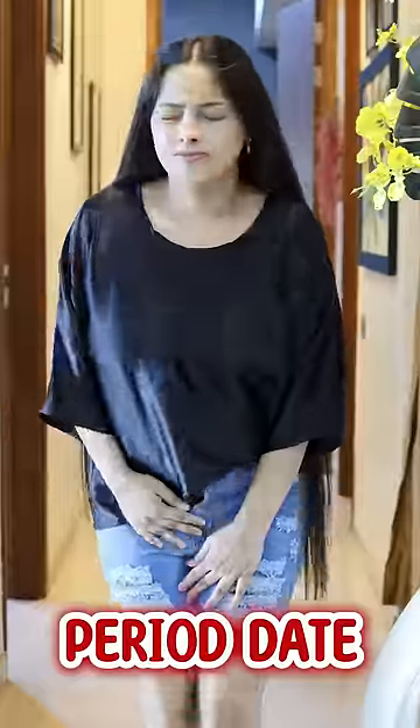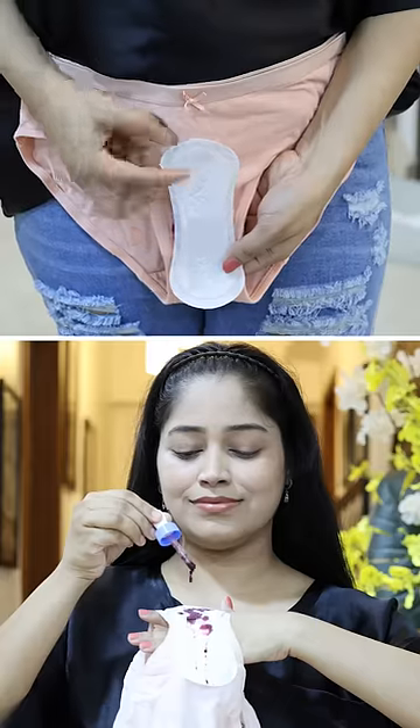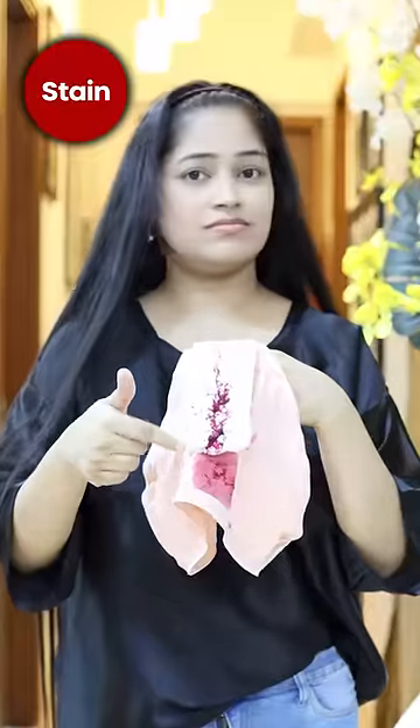Sharing my period hygiene hacks. When your period date is over, use panty liners so that you don't get blood directly on your panty. In periods, if you use single pads, staining is a tension with single pads.